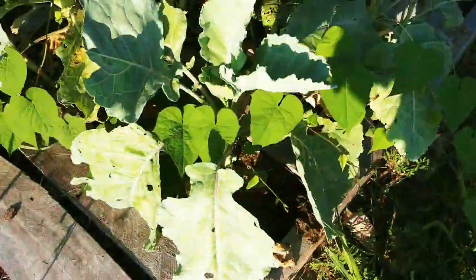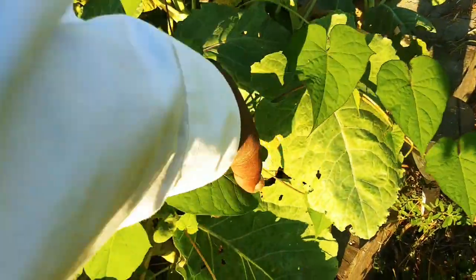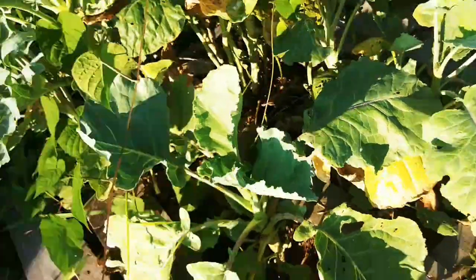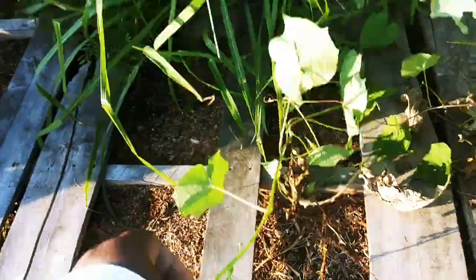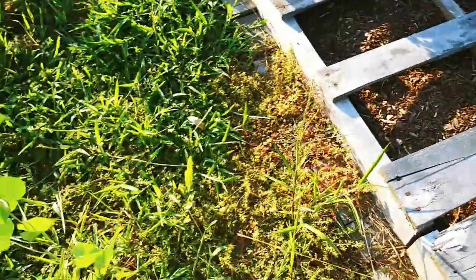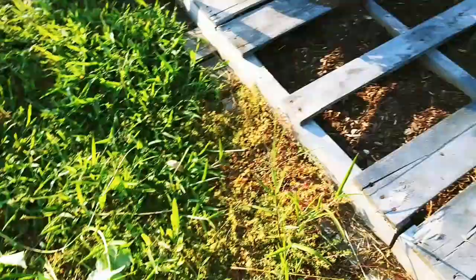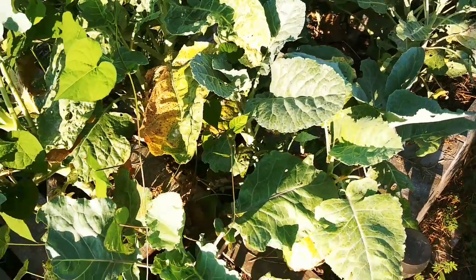The bindweed is starting to kind of take over these greens. When you try to pull it, they'll yank the whole plant up with you — this one's way over here, about six feet long. It'll choke your plants out in a heartbeat.